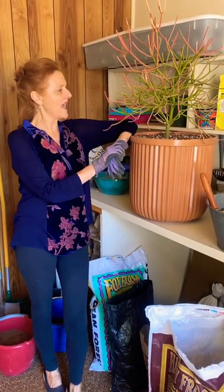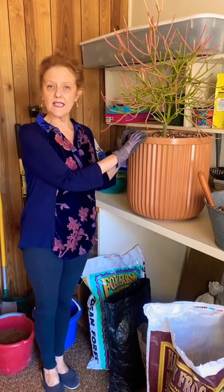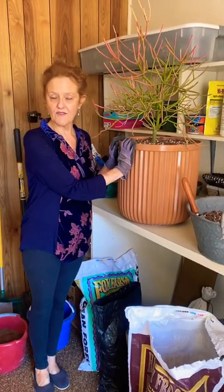Hi, it's Nell, and welcome to my funky potting room. I just repotted this Euphorbia Sticks on Fire, and I want to give you a word of warning about it.